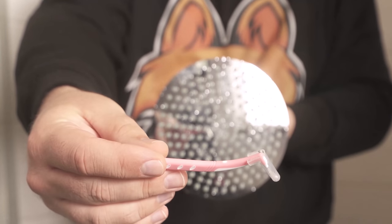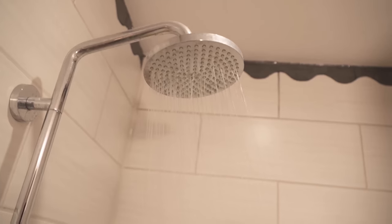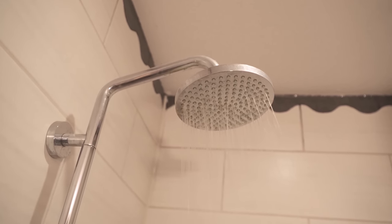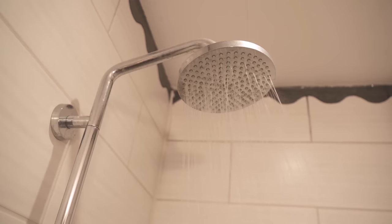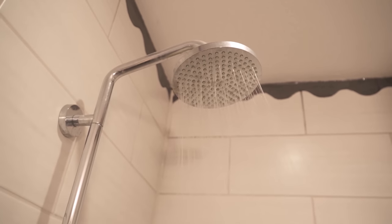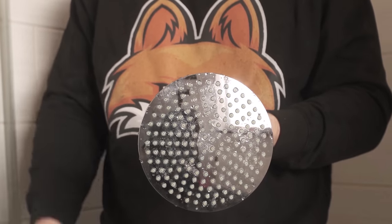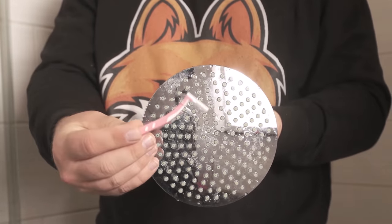Have you ever put such a thing in your shower head? If not, then you should definitely watch this video until the end, because here I show you what the whole thing brings. You probably also know that your shower head at some point either does not have enough pressure or the water is really distributed everywhere. The whole thing is because the shower head naturally calcifies over time.